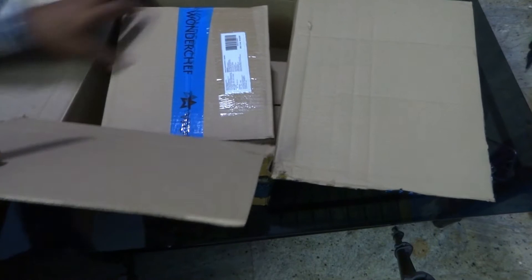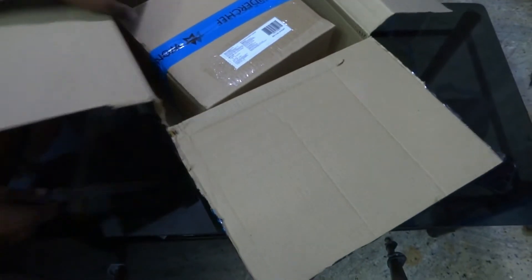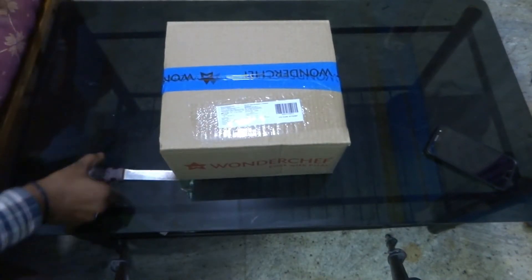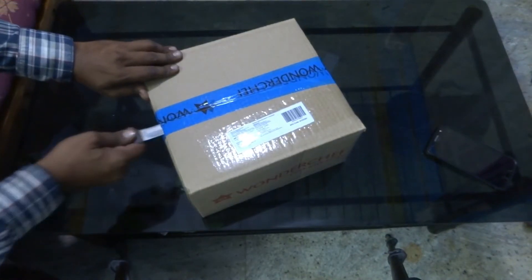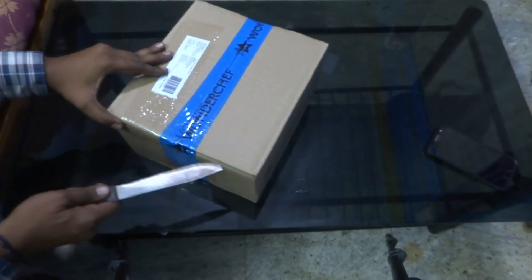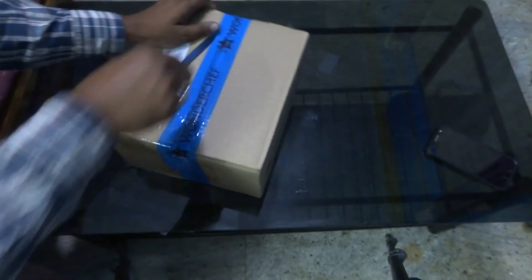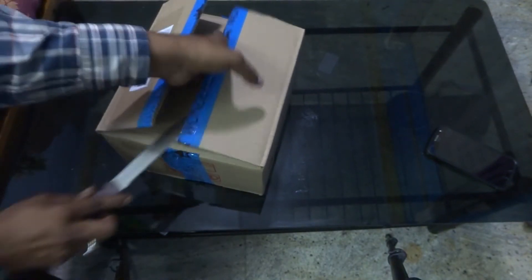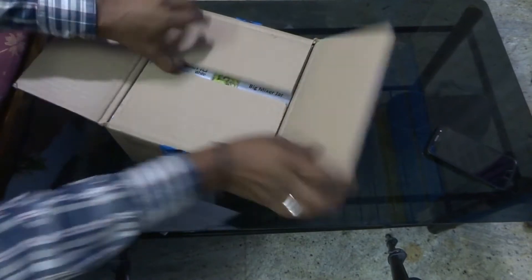This one is going to be noisy. Let's open the corner. We'll welcome our new family member. They packed it very well.